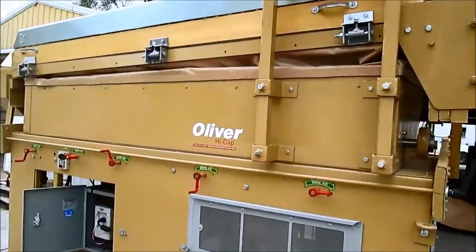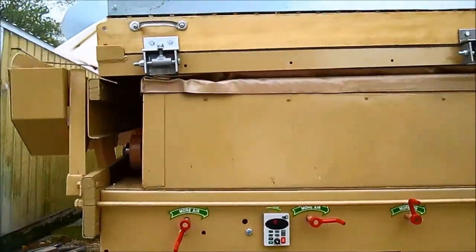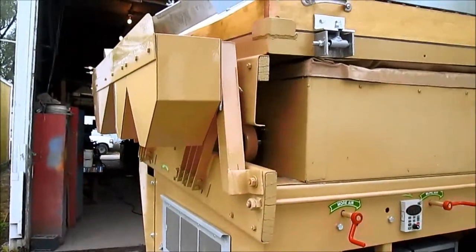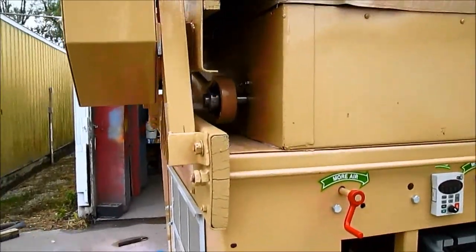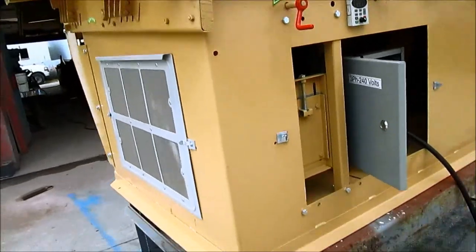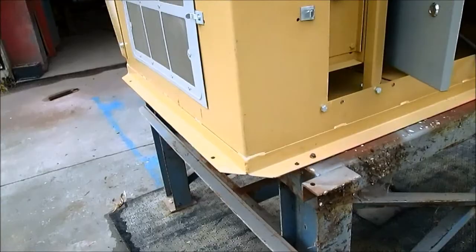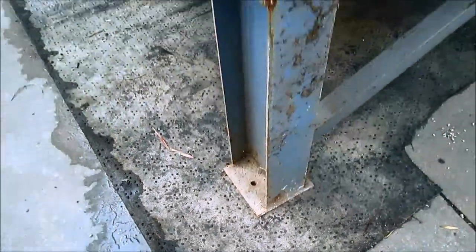I wanted to show you the Oliver 80 with the variable frequency drive. When we talk about a VFD to control the shake of the gravity table, this is what we're talking about. All gravity tables must be bolted down. We have this on a rubber pad and metal stand just to give you an idea, but as you can see it needs to be bolted down solid.